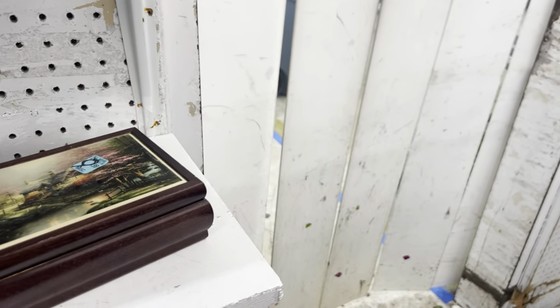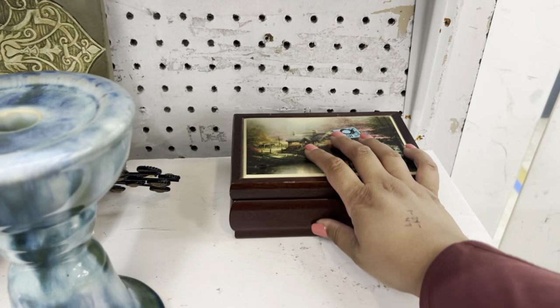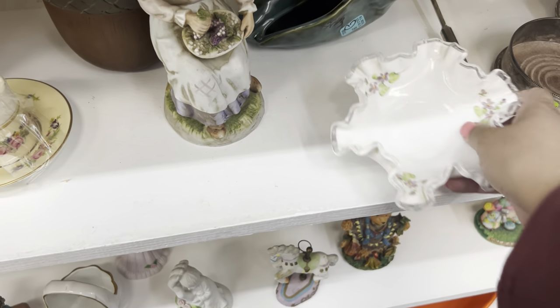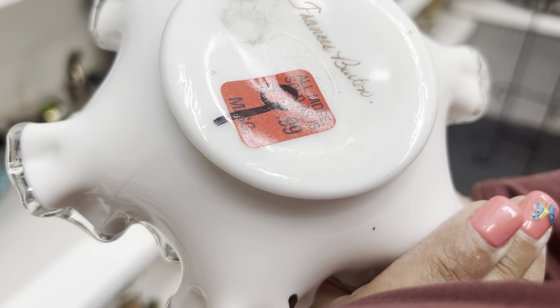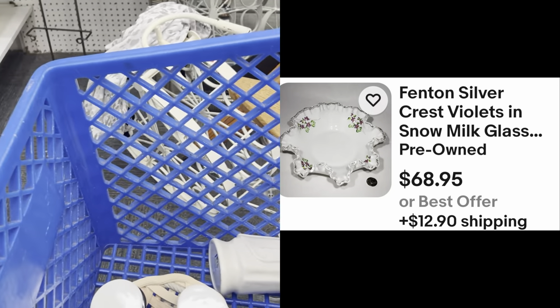Like a Thomas Kinkade box. This might be Fenton Silvercrest in really good condition. Please be Fenton. I mean, it's $9, but I never find them. So I'm gonna get it just because it's pretty.